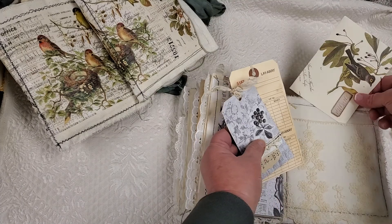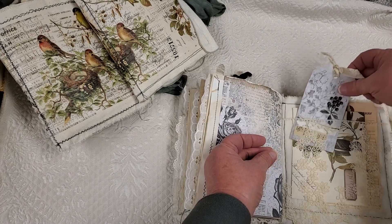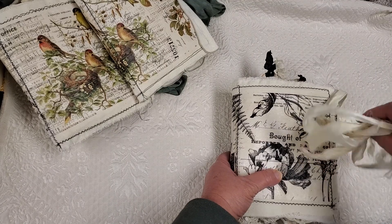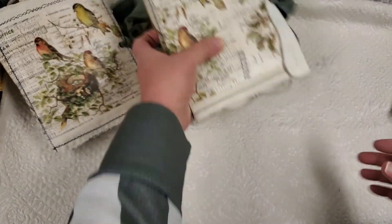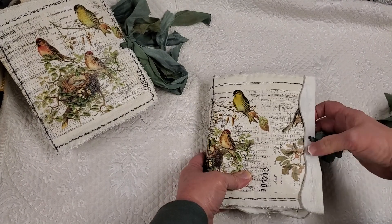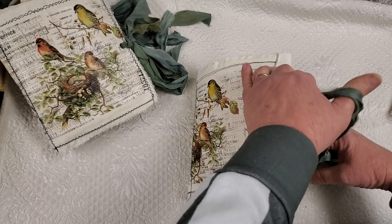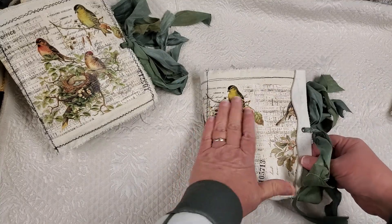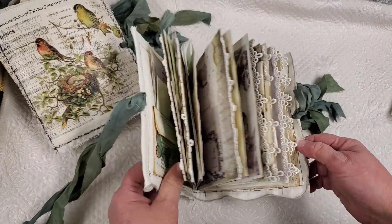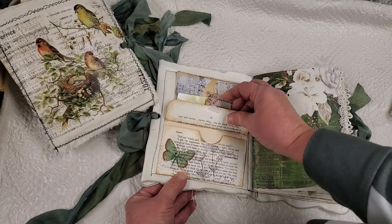So I love the way this one came out. The other two are slightly different. They have a different closure. This one just has a cord wrapped around it. Let me show you this one. So this one I used some beautiful green silk and I used an eyelet closure. And this one — I love the bird image. This one has a lot of lace on the sides of the pages and it starts off with an envelope with a Velcro closure.